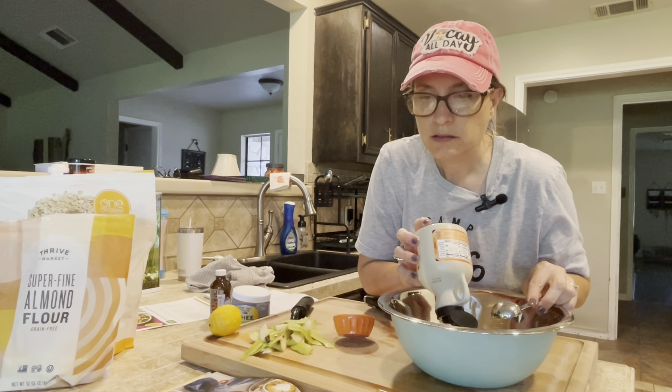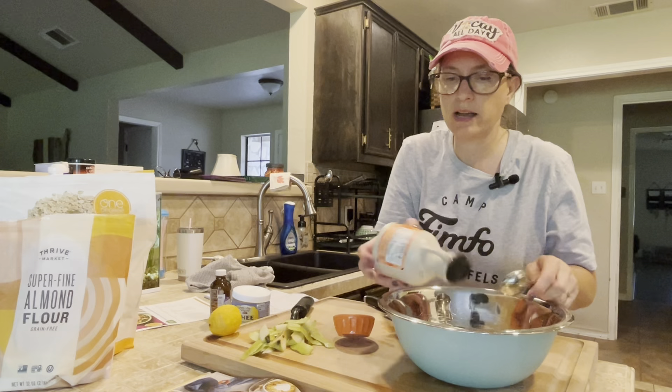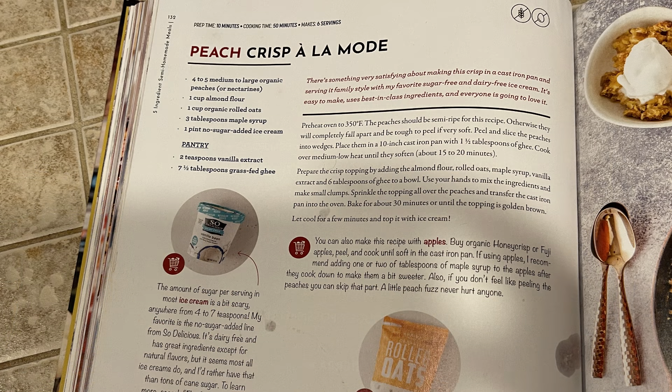What's next — a little bit of vanilla extract, two teaspoons. Hey guys, slight video issue there — you didn't get to see me put the two teaspoons of vanilla extract or the seven tablespoons of grass-fed ghee into the crumble and mix it all up with my hands, but I did do that, so you'll just have to trust me.